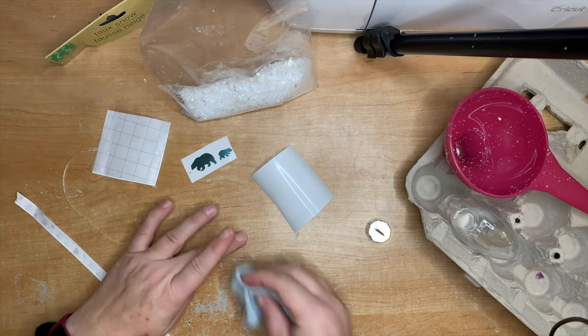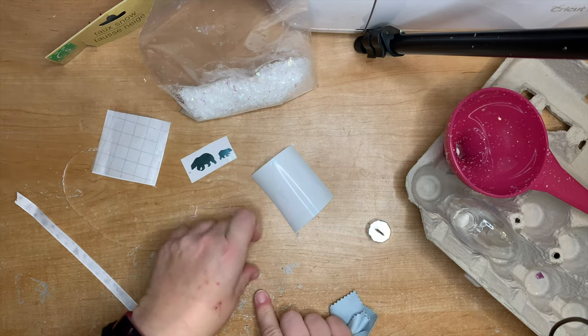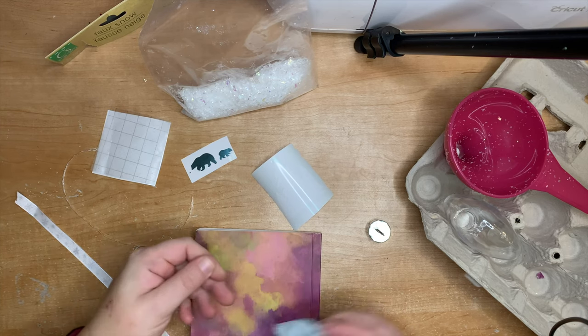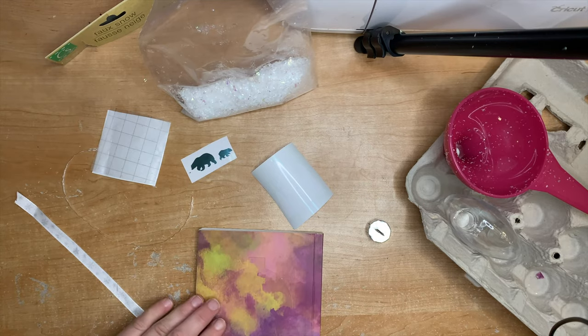The acetate sheets come with a protective film on one side, so make sure that's face-down on the desk — that's the back — and clean the front, because that's where we're going to stick the vinyl. You can clean it with alcohol or just a very clean cloth, making sure to get rid of any fingerprints, grease, or oil.